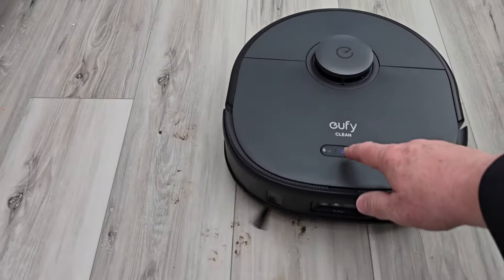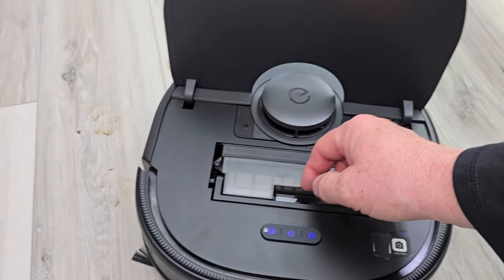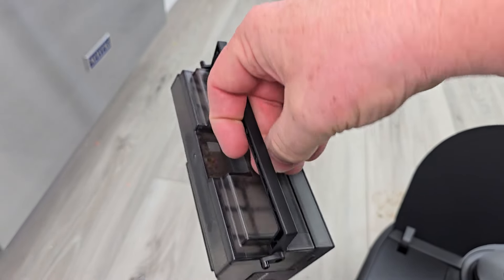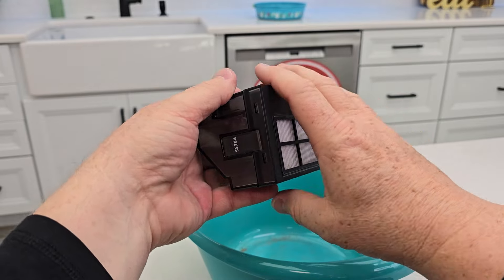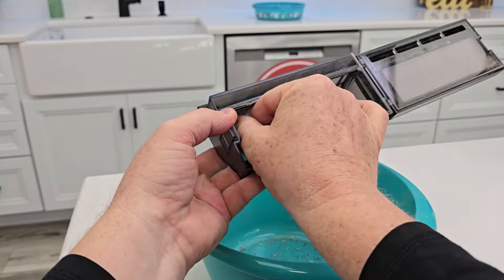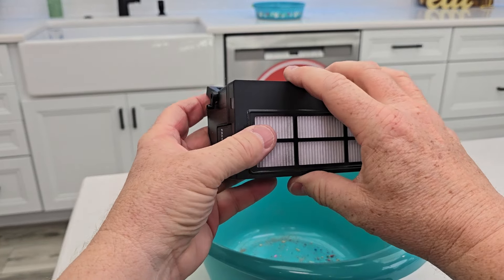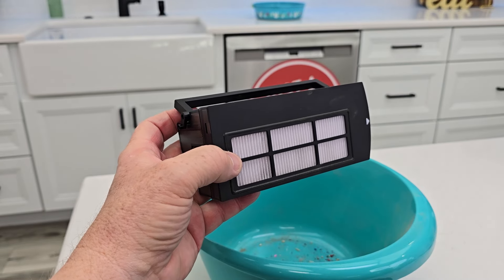It's all done. Again, you've got to empty the dustbin yourself. You simply open it up, take it over to the trash can, press that button right there and the door comes off — it hinges open so you can dump everything out. You don't have to do this every time. There is a reminder in the app that lets you know when it is time to empty this out, and you can change that setting after so many cleanings or days.